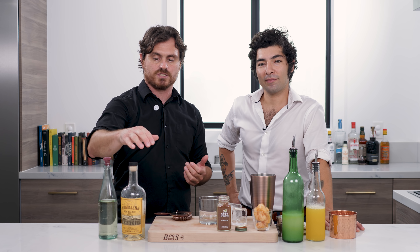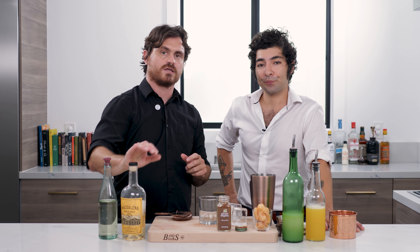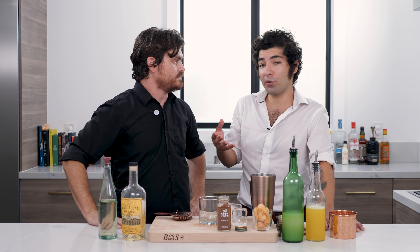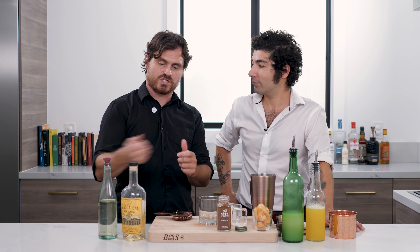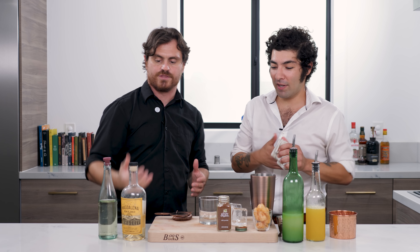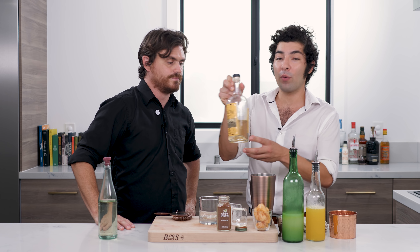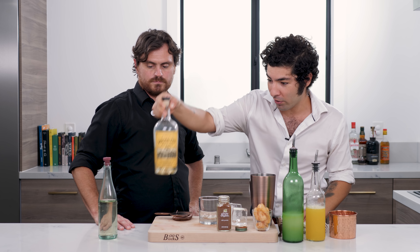He did a pork fat wash — did you use bacon? I did use bacon. So he cooked up the bacon, took the bacon grease, put it into the rum, let it sit, and then skimmed the fats out — that's fat washing. You froze it first and then skimmed off the fat. Right, so you skim off the fat and you have the bacon flavor inside. This was actually a white rum and now you can see it has a nice golden tint with actually some fat still lingering in there.